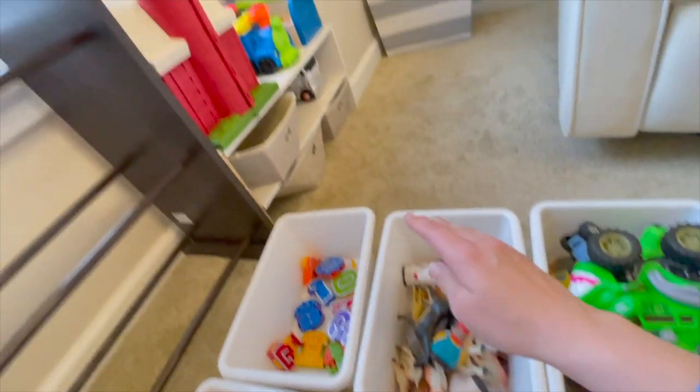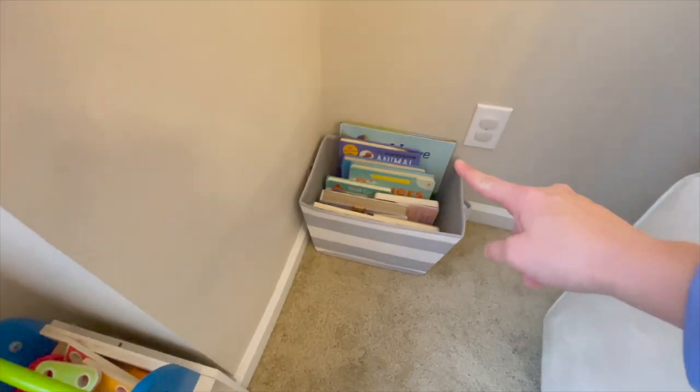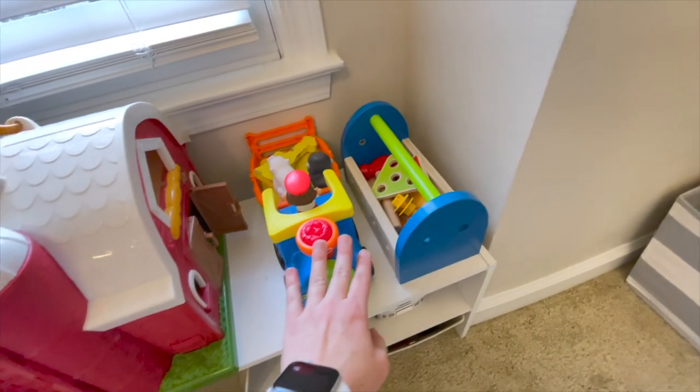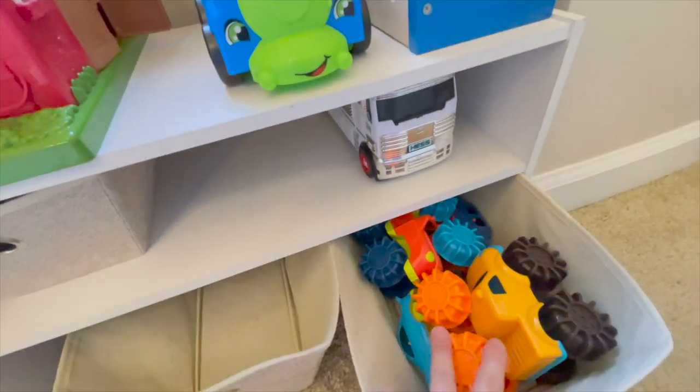Farm animals that go with the barn, and over here: books, tool set, little people, zoo. And then these empty ones — I have to put things in there if I need to. This one has trucks.